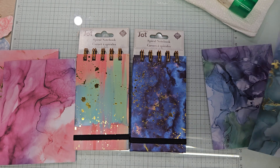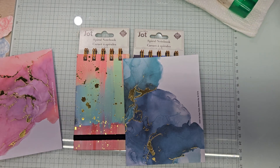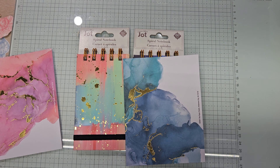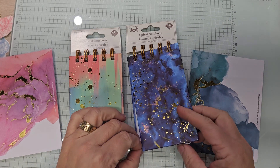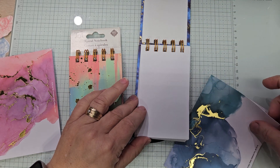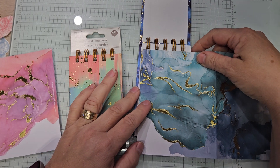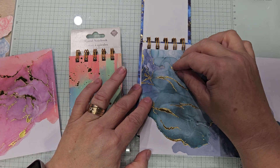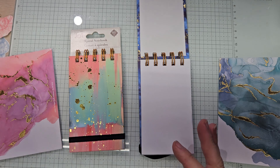What I want to do is take one of the card bases and make two covers for the inside of these little notebooks — it's just like scratch paper. I want to do one on the front and then one farther in. So let's measure these little guys.